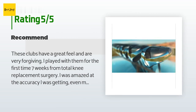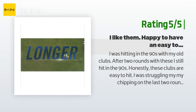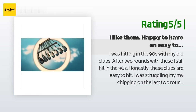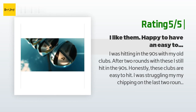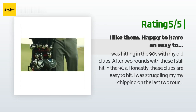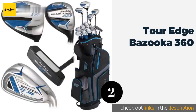Another happy customer said: I was hitting in the 90s with my old clubs and after two rounds with these I still hit in the 90s — honestly these clubs are easy to hit. I was struggling with my chipping on the last two rounds, causing me three-putts. I do not like chipping with the pitching wedge in this set yet — time will tell if I can fix that.